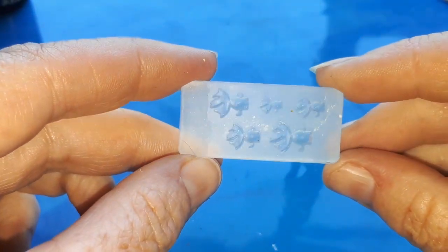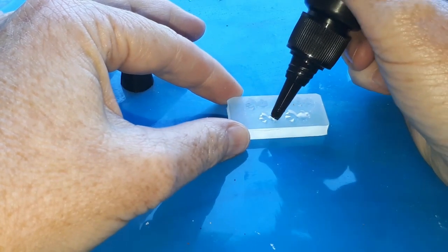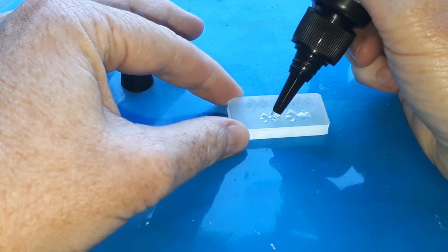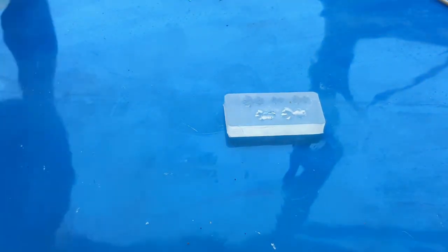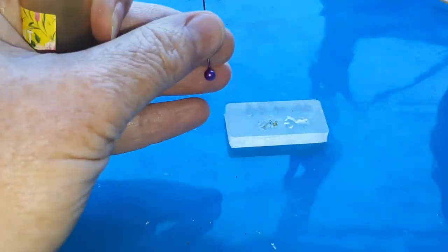I also found this silicone mold on AliExpress for tea and a tiny goldfish — I'll leave a link for that in the description too. I chose the tiniest one for our fishbowl. It literally took like one and a half drops of resin, and I used orange alcohol ink to colour my fish.